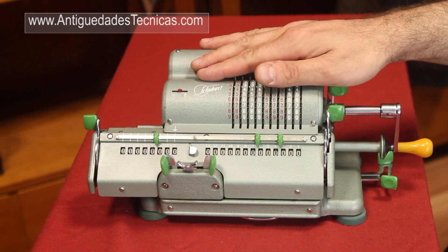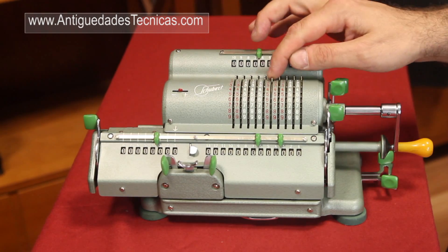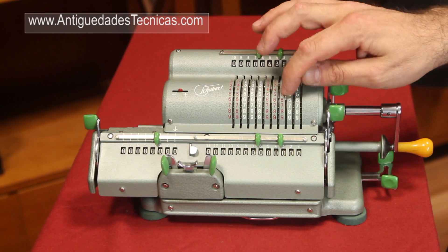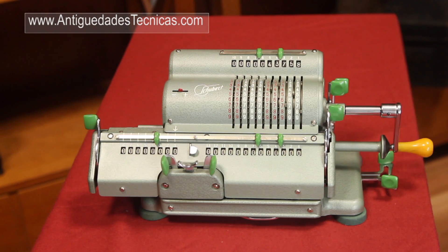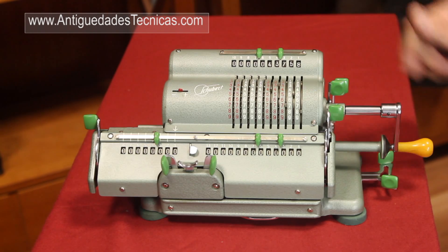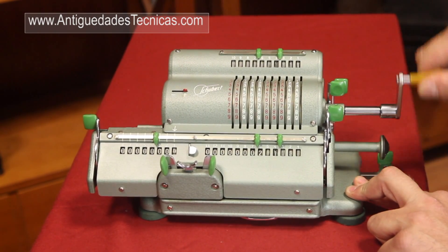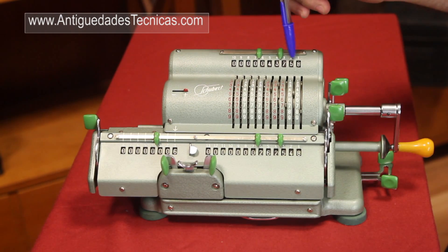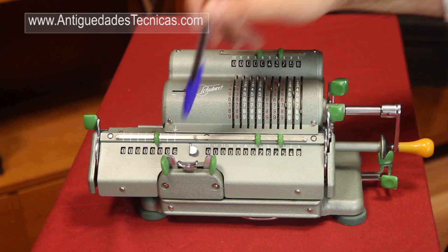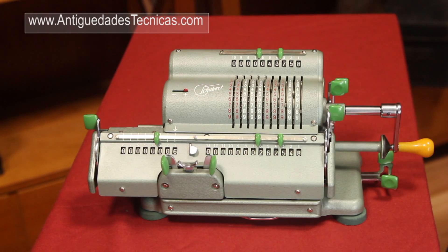We're going to explain now how to multiply with a mechanical calculator. Let's say that we want to multiply the number 43,758 and we want to multiply it by 6. So we enter the number in the keyboard, and we turn the crank 6 times: 1, 2, 3, 4, 5, 6. And the result of multiplying 43,758 by 6 is 262,548.